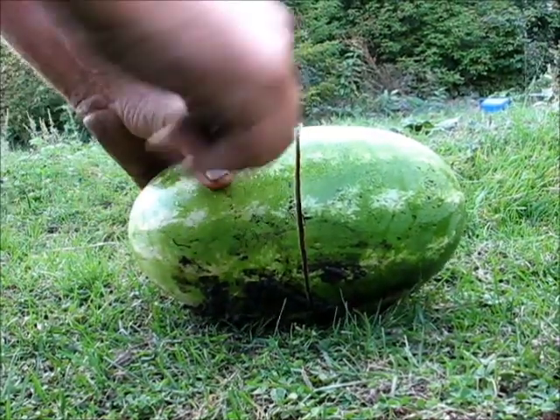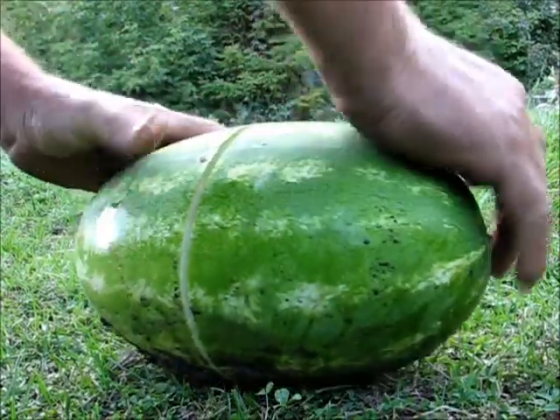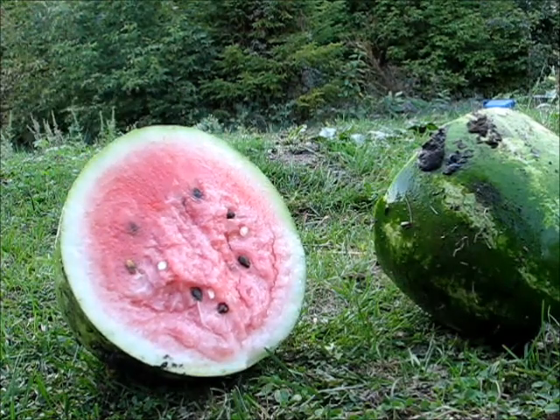That's the way a melon should be — when you start cutting them and they just crack. I have good luck growing melons. Good luck. Yeah.